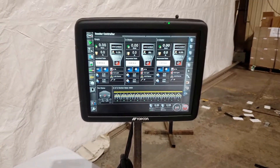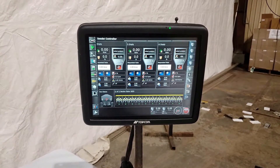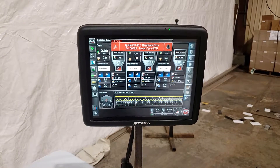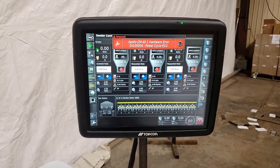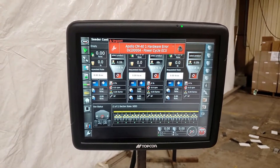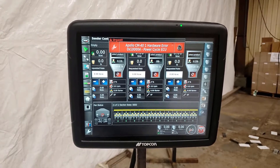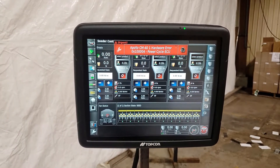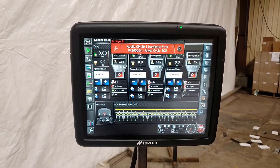The red error codes that come up on the X30 and X35 can be used to diagnose problems with the system. On the monitor you're going to see one of these errors come up — they're going to say urgent and they're going to be red. It's going to tell us that it's a CM41 hardware error, meaning there's a problem with the master ECU. It will also give us the code 0x10004 and say to power cycle the ECU.